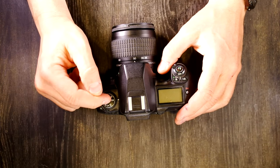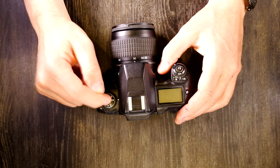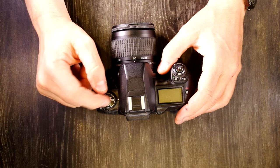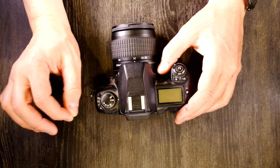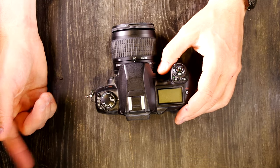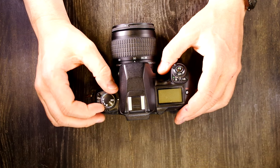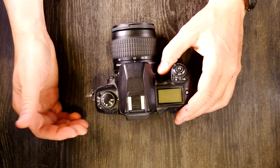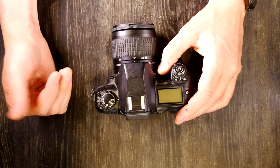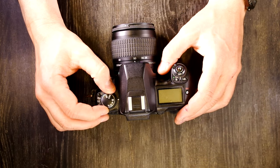CSM is custom mode. Video 3 will deal exclusively with the CSM dial and cover every single custom function. ISO allows you to select your film speed — if you don't want to use the rated speed from the DX code, or if your film cassette doesn't have a DX code, this is where you adjust your film speed.